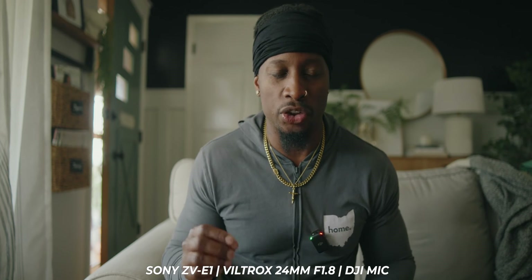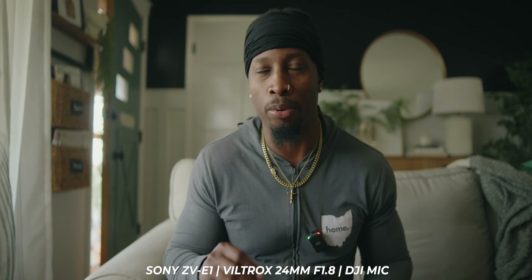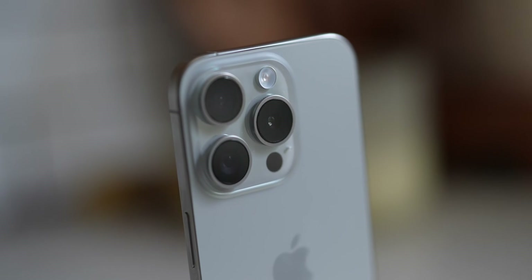In this video, I'm going to show you how to color grade your iPhone 15 Pro ProRes Log footage in Final Cut Pro. So let's get right into it. How do you get this log footage off of your iPhone after you shot it?